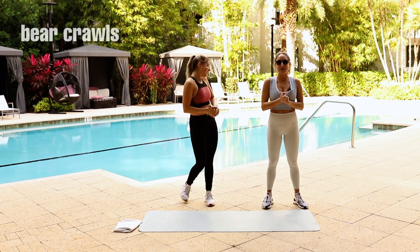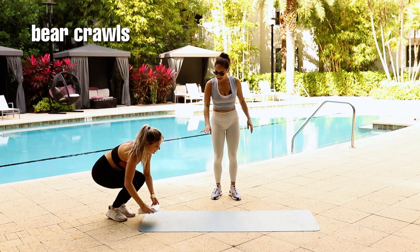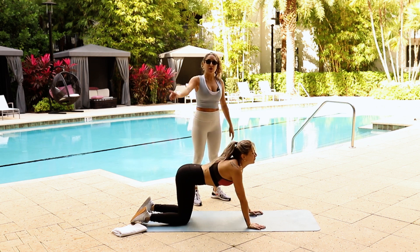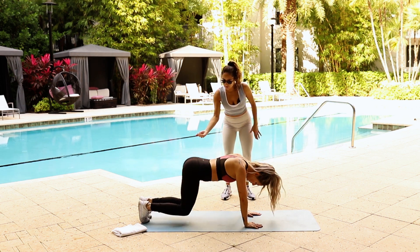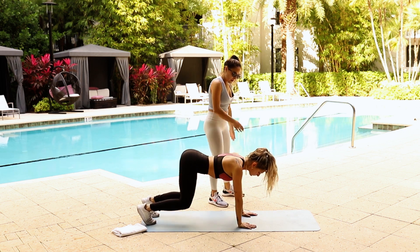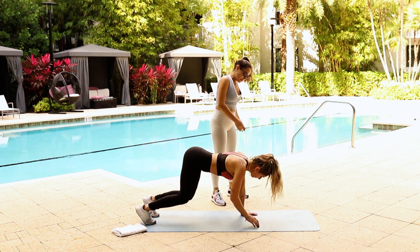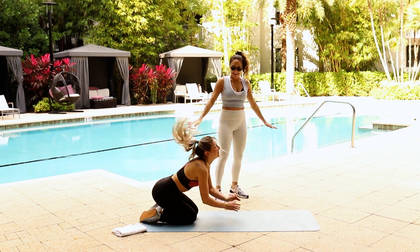Next we have our bear crawl position with shoulder taps — back to the shoulders. Protect your knees if you need it. If you're not lifting your knees off the ground, go ahead and put something there to protect yourself. Tabletop position — lift your knees a few inches off the ground and shoulder taps. One, two, three, four, five. Remember to engage your core, keep a flat back. And done — very good!